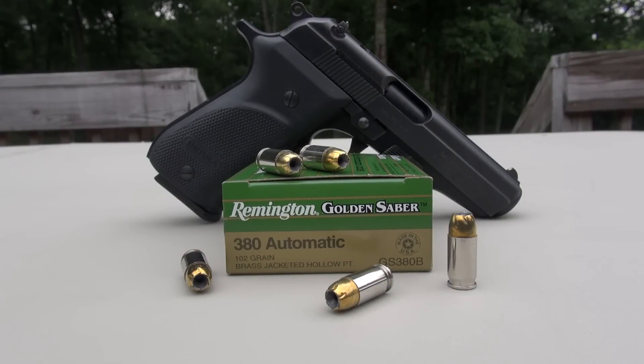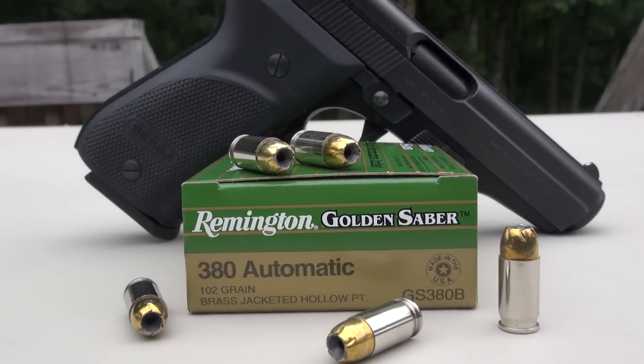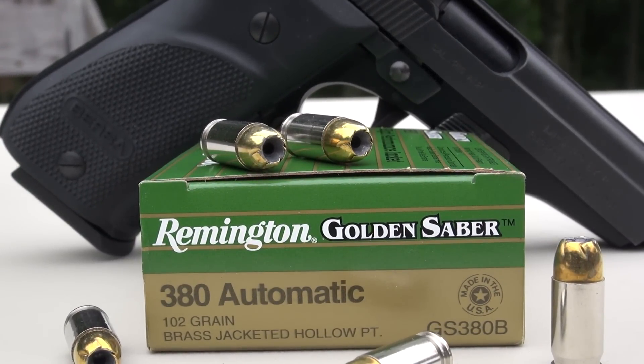We're testing the Remington Golden Sabre in 380 ACP, 102 grain brass jacketed hollow point. Using the SIM test media, calibrated to ballistic gel specs plus four layers of denim. Test gun is the Bursa Thunder 380+.